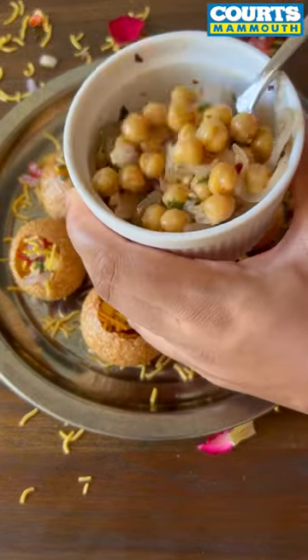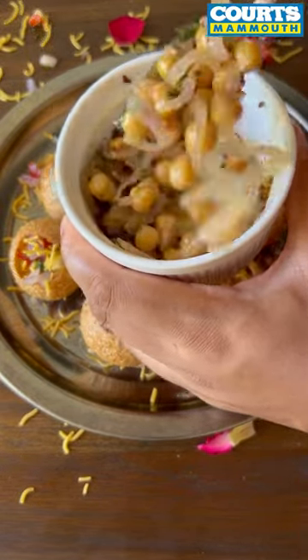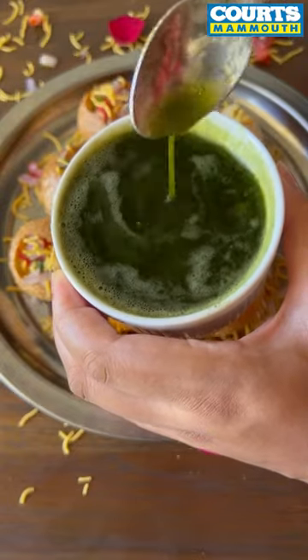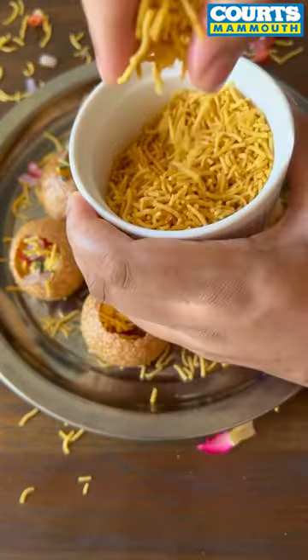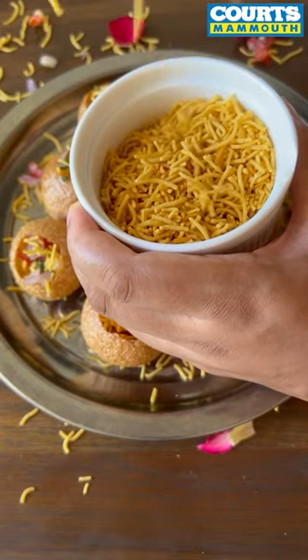The fillings are not very traditional but very Mauritian. I'm using sashini pomdamo with limo confit, chickpeas with mustard seeds and onions, mint and coriander water, and finishing it all off with Bombay mix sprinkled on top.